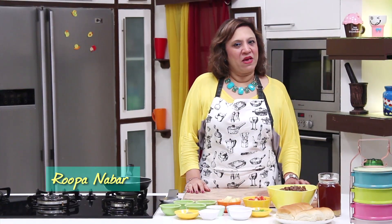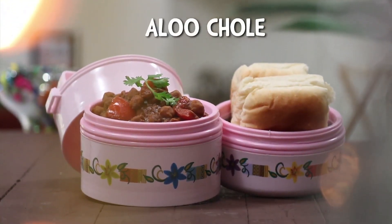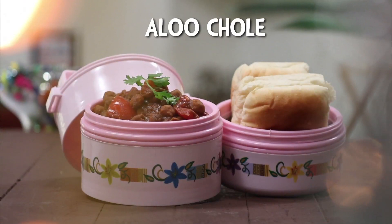Chole is a very common recipe which is normally given in a tiffin and it's loved by everybody. But every household has its own recipe and believe me every recipe is tasty. So today, how this Aloo Chole is done in my house will be done here. Let's see how it's done.